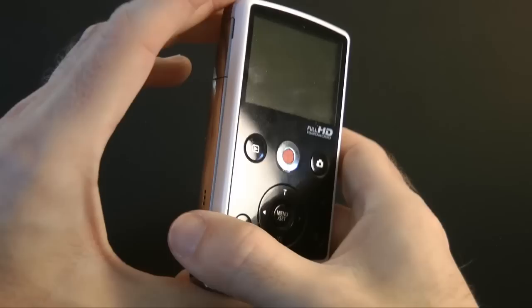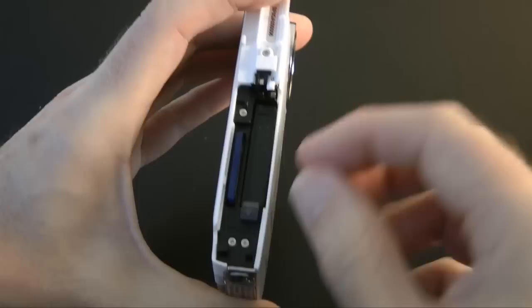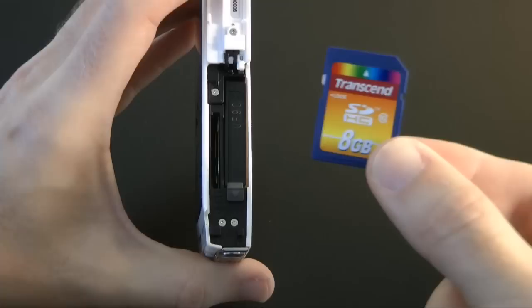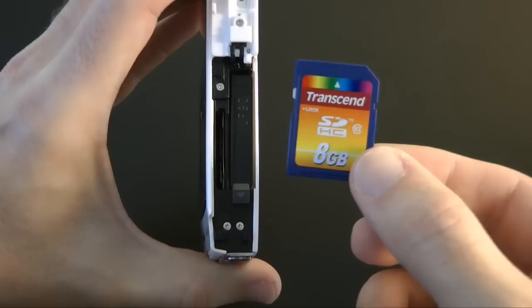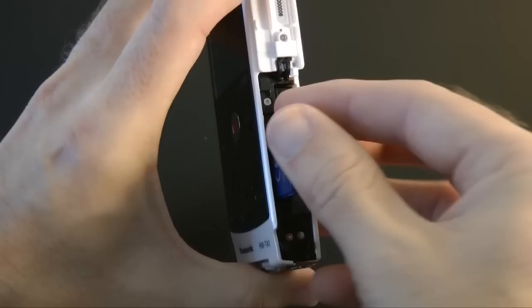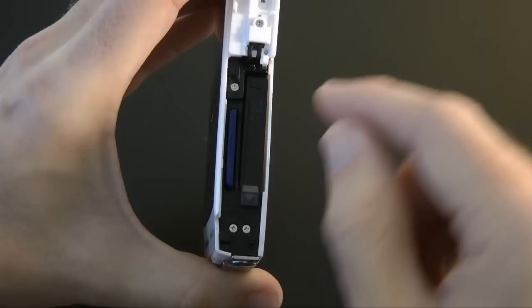Opening this flap reveals a rechargeable battery, and underneath the battery slot is the SD memory card slot. The SD card I'm using here is a class 10 8-gigabyte SDHC card — not part of the review but it performs very well in the Panasonic TA1. This slot supports up to a 32-gigabyte SDHC card or larger capacity SDXC cards too.